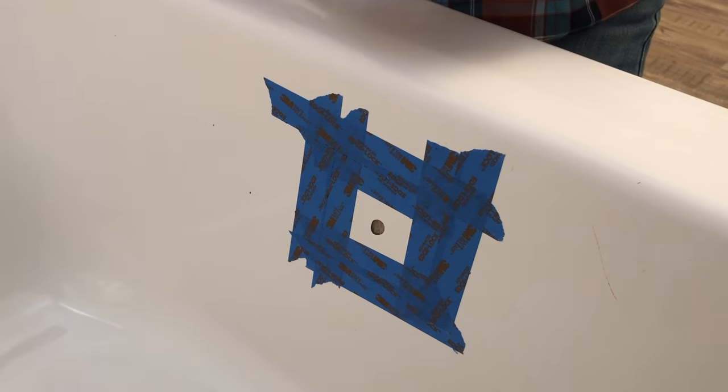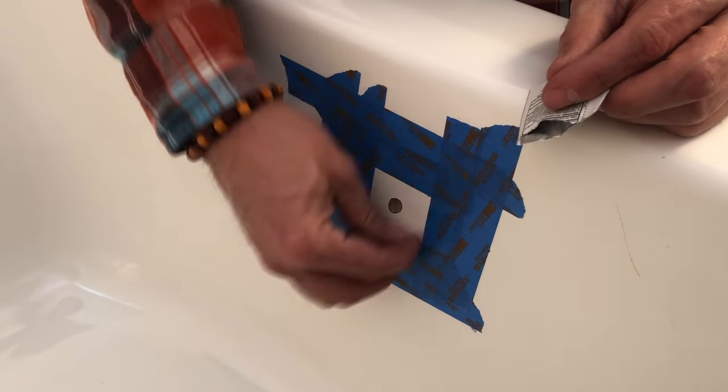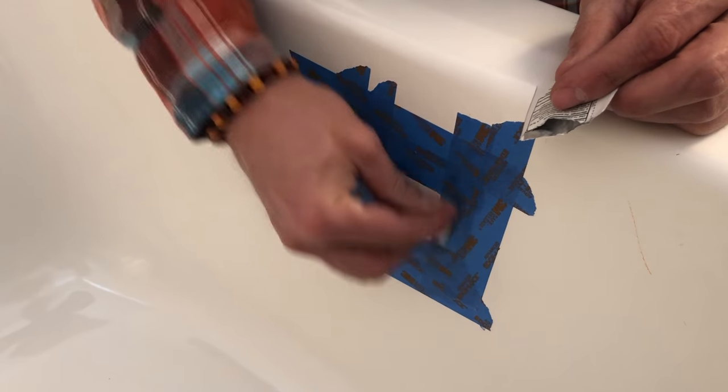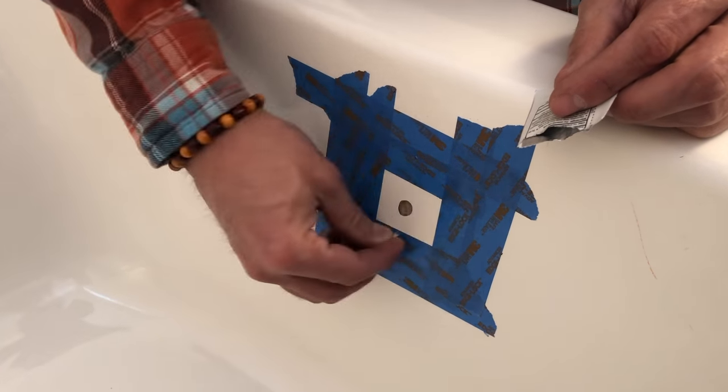Now that I've got this taped off I'm going to clean it off and prep it for putting a layer of that first epoxy on.